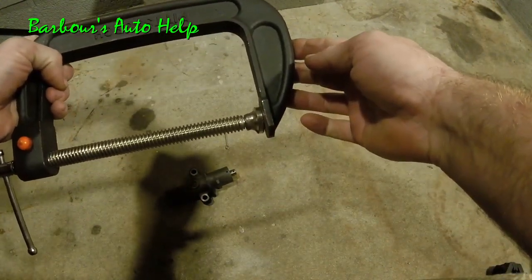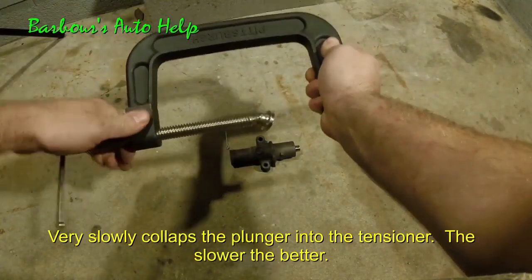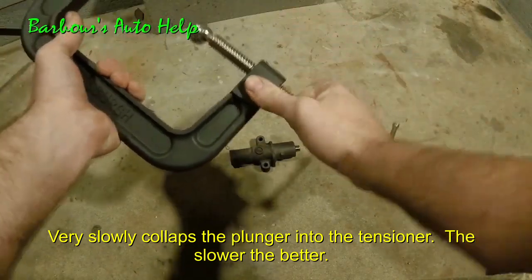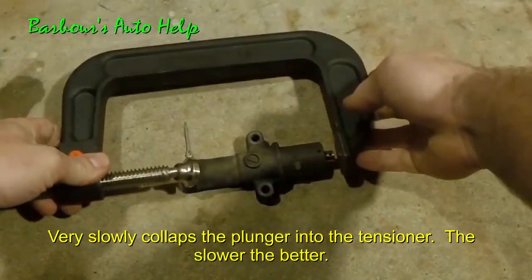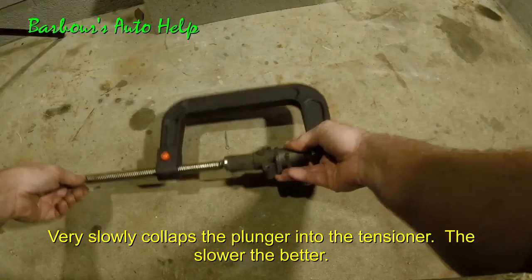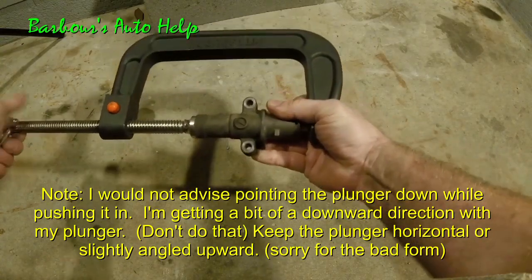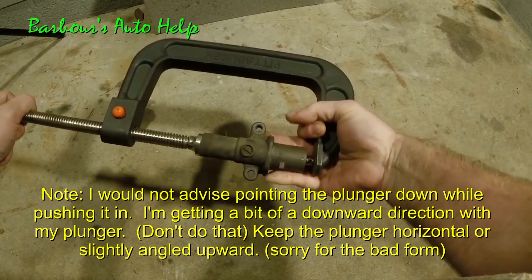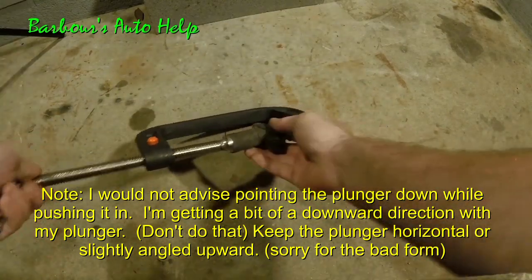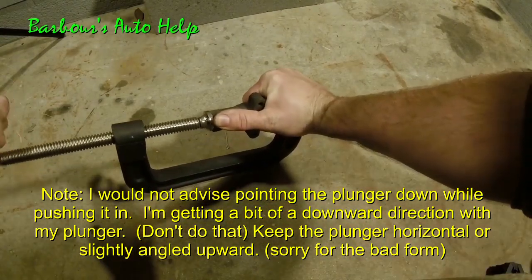A lot of folks use a vice for this, but if you don't have a vice you can use a C-clamp such as the one you see here. We're going to place the C-clamp right over the tensioner like that, making contact to hold the tensioner in place, then screw it down until those holes align. We're going to do this very slowly — there's no hurry to this.